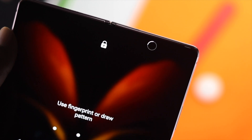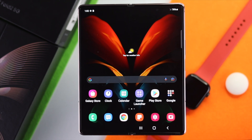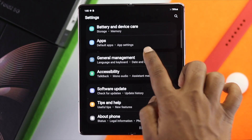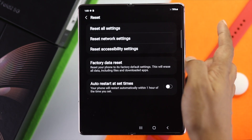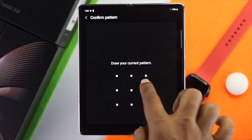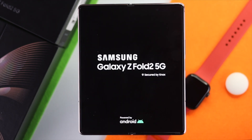If you're still not able to fix the problem, go ahead and do a reset of settings on your device. Open up Settings, scroll down and tap General Management, scroll down and tap Reset. Choose the first option called Reset Settings, tap Reset Settings, enter your pattern or pin, tap Reset again, and your device will reboot and your problem should be solved.